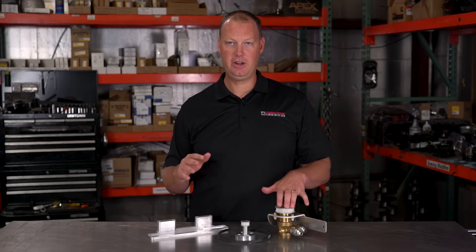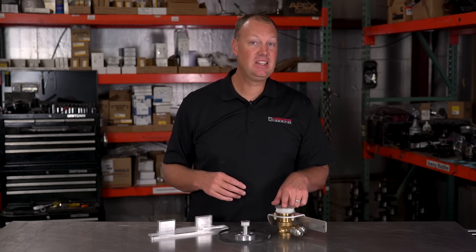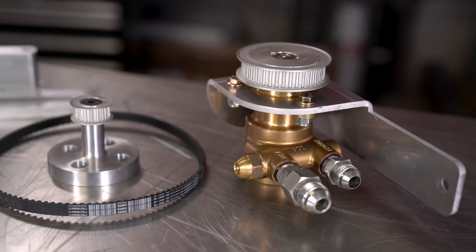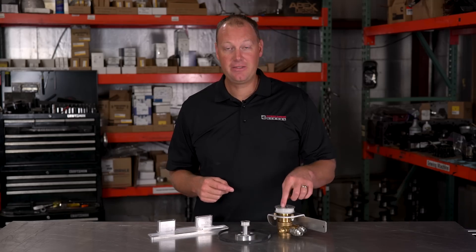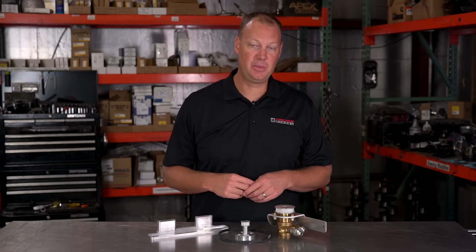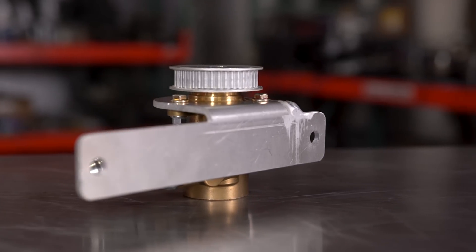This pump will handle every 12-millimeter P-pump out there — you cannot build one so radical that this won't handle it. This will actually handle almost all of your 13-millimeter pumps as well, up to about 975 CC's injection rate. That's a pretty good 13-mil pump. Some really gnarly 13-mil pumps are higher than that — if you have a billet cam super-built 13-mil pump, you need to go to our next size up. The flow rating on this pump is 185 gallons per hour at 4,000 RPM, jumping up to 230 gallons per hour at 5,000 RPM, and all the way up to 275 gallons per hour at 6,000 RPM. Those numbers are all at 60 psi, not 40. This really flows a ton of fuel and will handle everything you're going to need.